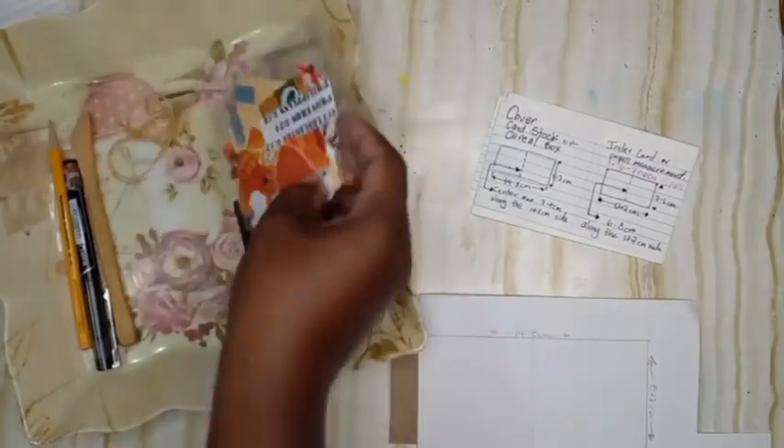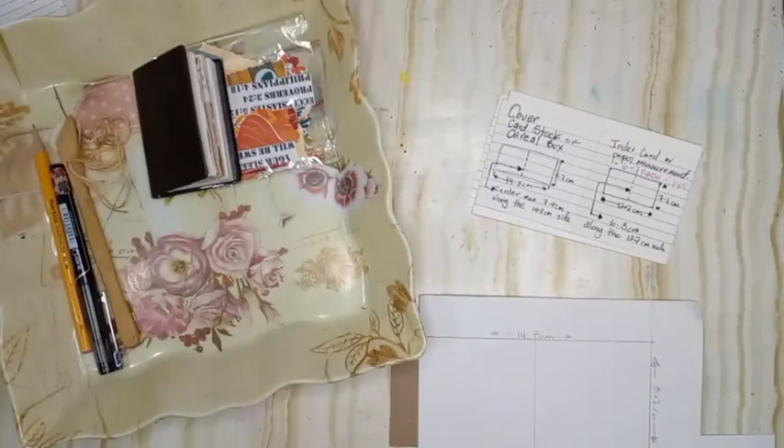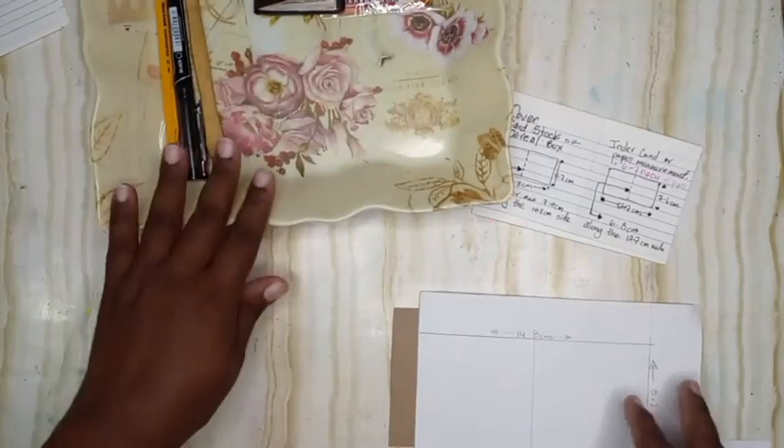I'm using the printable 'Pumpkin Spice and Everything Nice' that's available on my website, and of course you're going to have some paper for collaging afterwards.